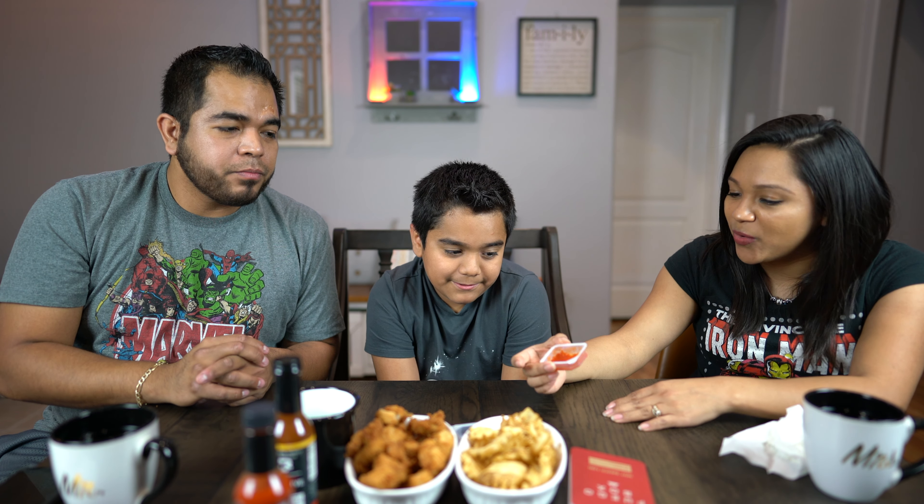Oh my goodness, it is really good! It is spicy but it tastes really good — it's flavorful. It's not just spicy for the sake of spicy; it's not like other stuff where you go into panic mode. It tastes like a homemade salsa. That's gonna be my go-to. Most hot sauces taste like vinegar and are just acidic, but this one has such good flavor — wow, that's really good!